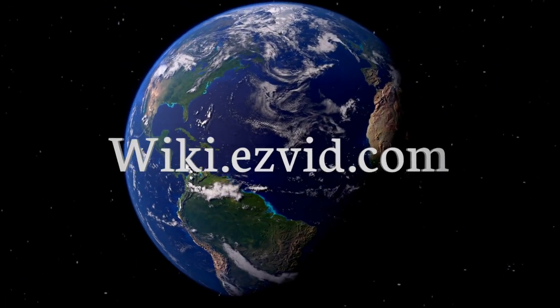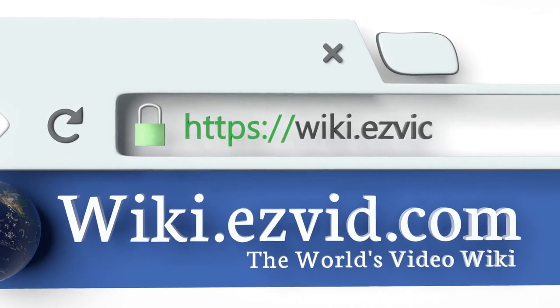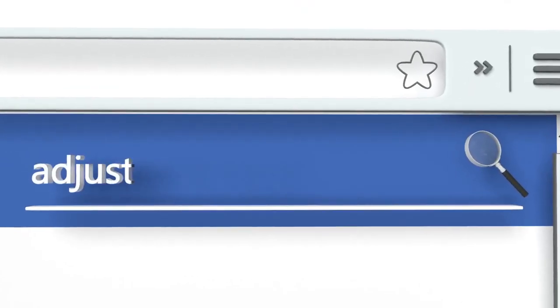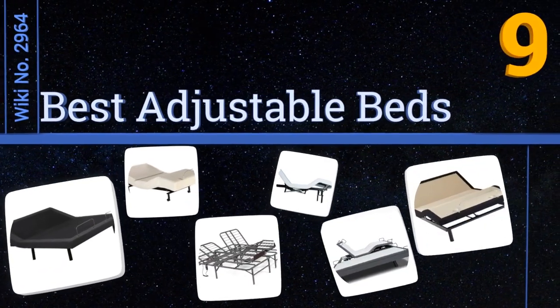Visit wiki.easyvid.com and search 'EasyVid wiki' before you decide. EasyVid presents the nine best adjustable beds — let's get started with the list.